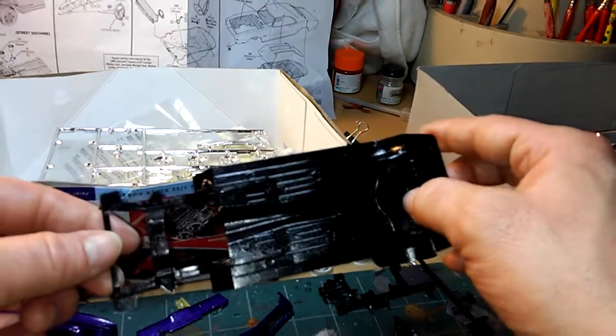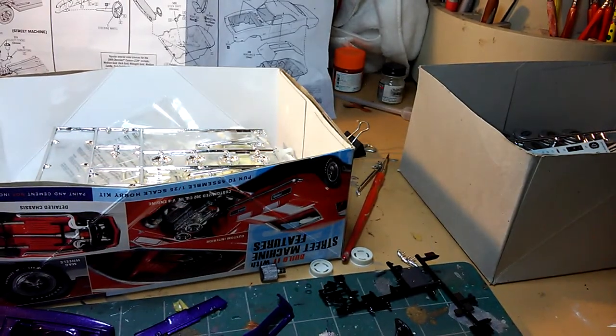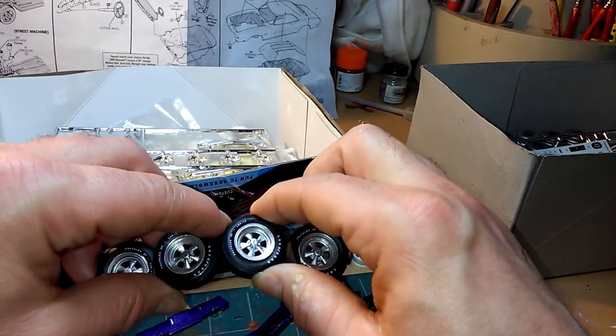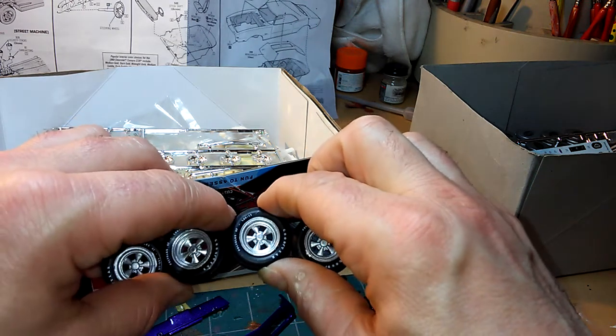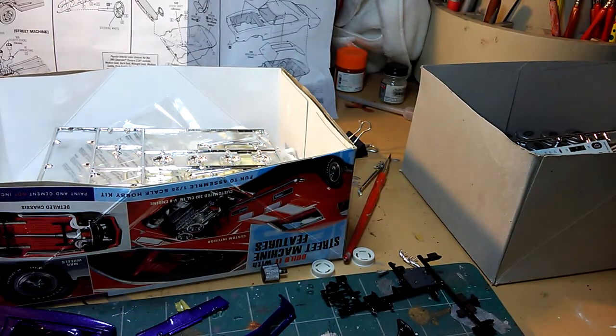Then we got that nice pan chassis, which I'm gonna detail with some silver paint or aluminum color on the gas tank. And we got those beautiful lettered Goodyear Eagle tires with those nice American Cragar mag rims. I bought those rims at a model swap meet — the set only cost me a buck, which was not a bad deal.